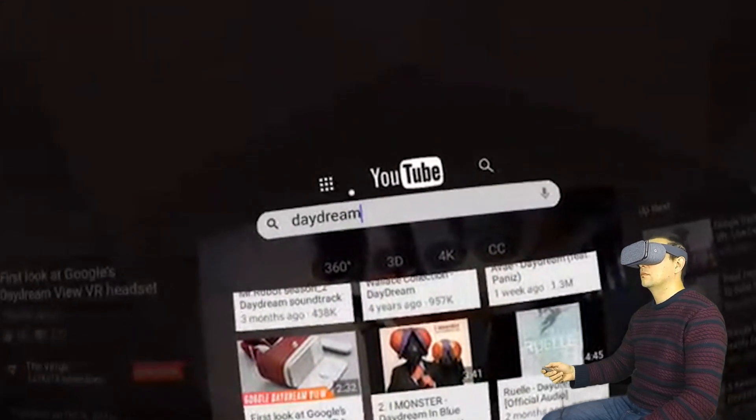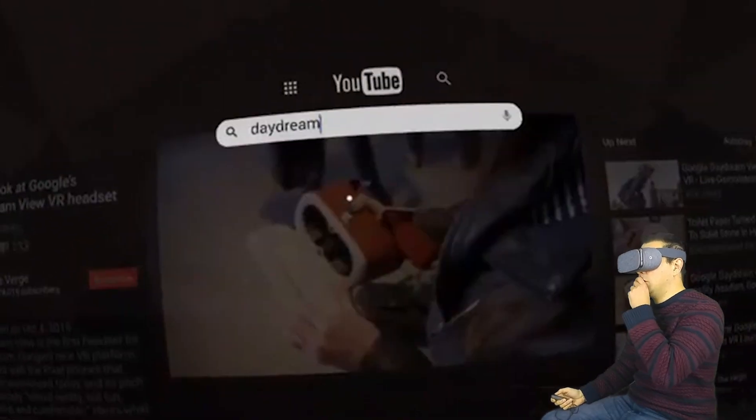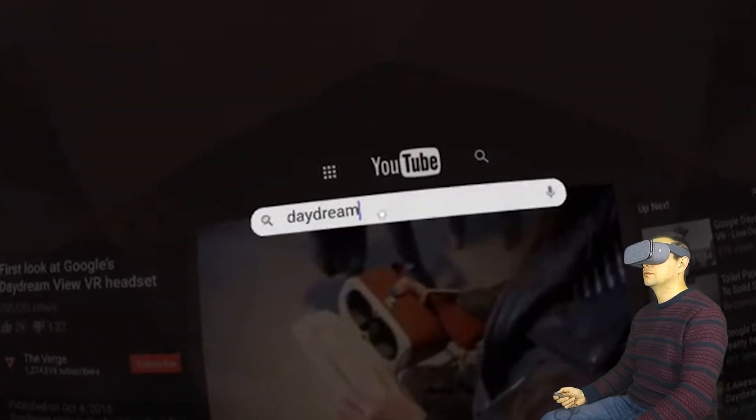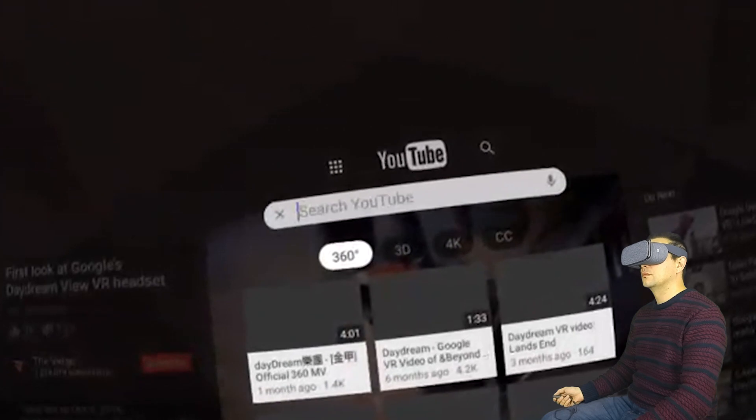I think you've got a very good idea now about how 2D videos look on the YouTube app on Daydream VR. It's really great that you can place it anywhere you want in that dome. So even if you want to lie down in your bed and watch it, you can.